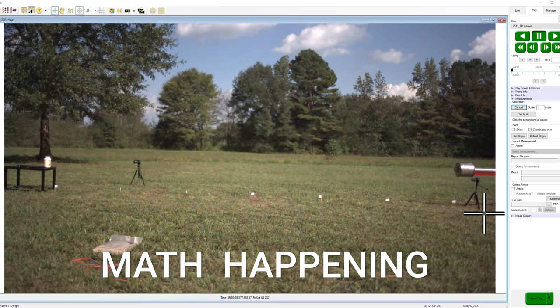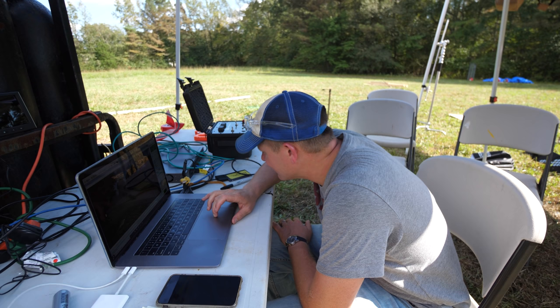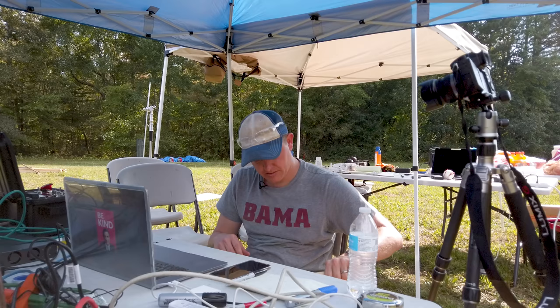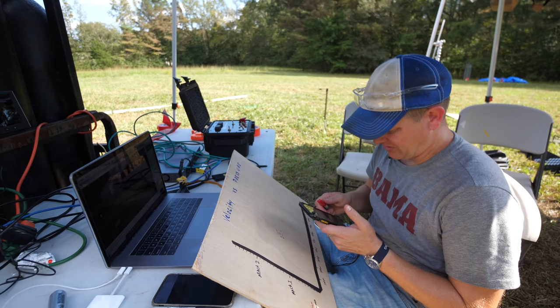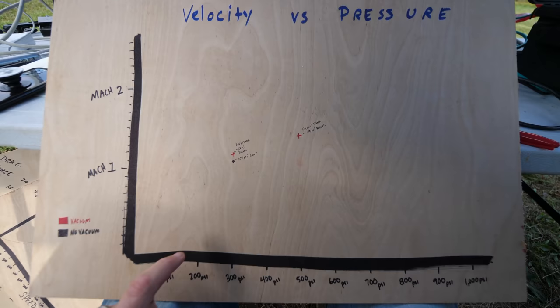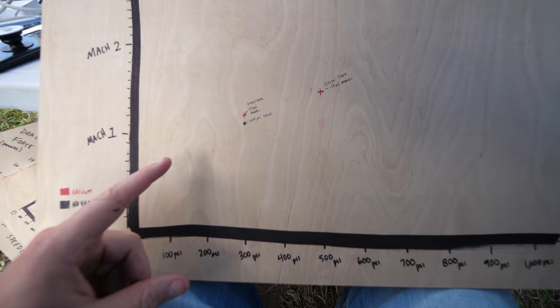Data time. The muzzle velocity is 1,074 miles per hour. Target velocity: 968. That was 500 PSI, Mach 1.4. So that's what happens if you hit a jar of mayonnaise with a baseball at 1,074 miles an hour. Now we know. That question has been answered. Everything is happening according to what you would expect. That's our new data point — we are trending up, which is expected.